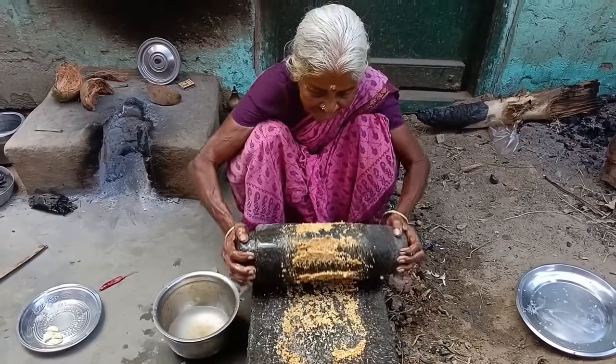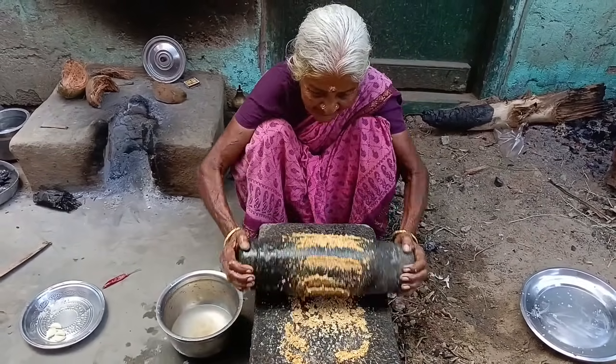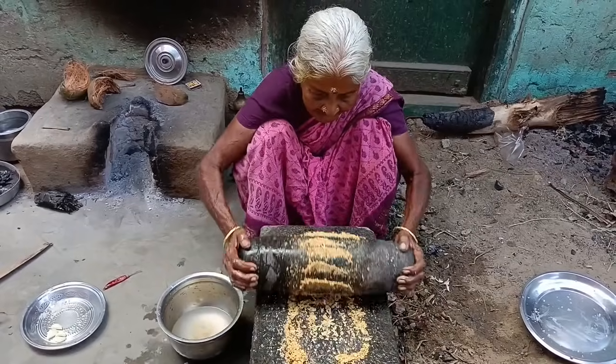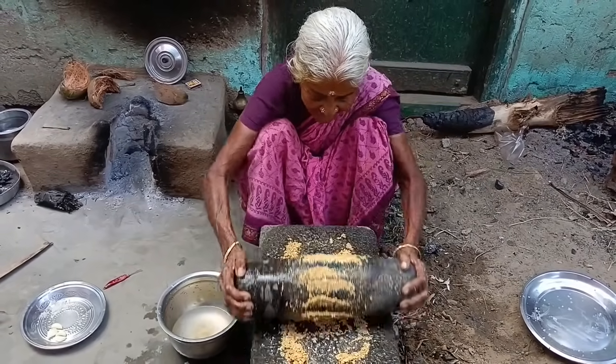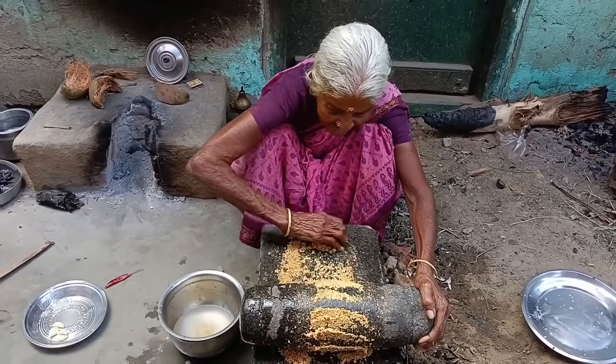The bread comes with the raisins. You can pull the raisins right towards the raisins. Use both as a base.